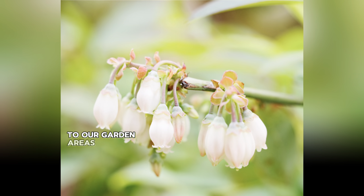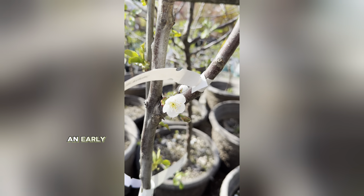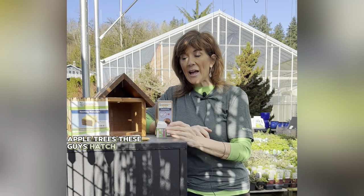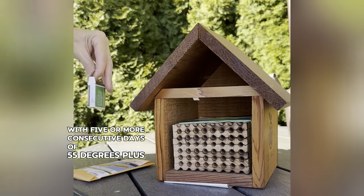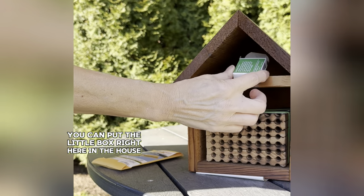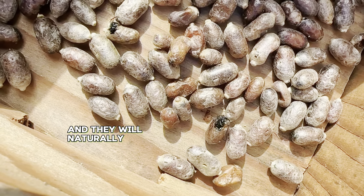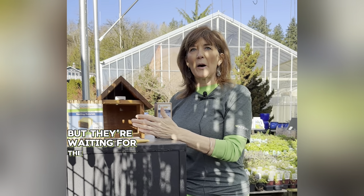We need to have our pollinators close to our garden areas, our fruit trees, and even ornamentals like pieris and early-blooming cherry trees and apple trees. These bees hatch with five or more consecutive days of 55 degrees or above. You can place the little box right here facing toward the back so that birds don't get the cocoons, and they will naturally come out when they're ready during those longer, warmer days. You'll notice that your trees are blooming but they're waiting for the pollinators.